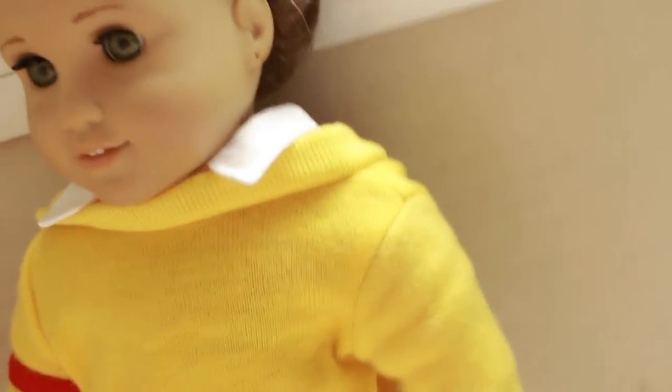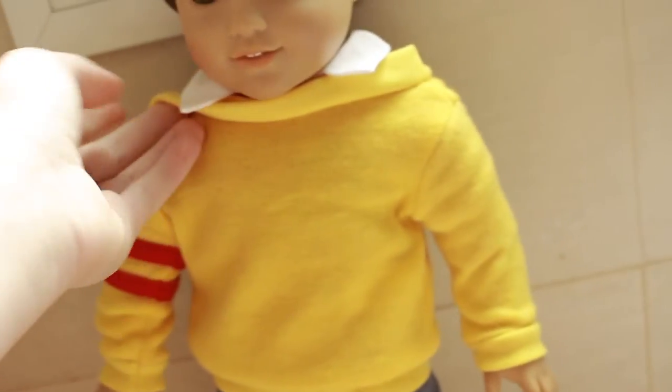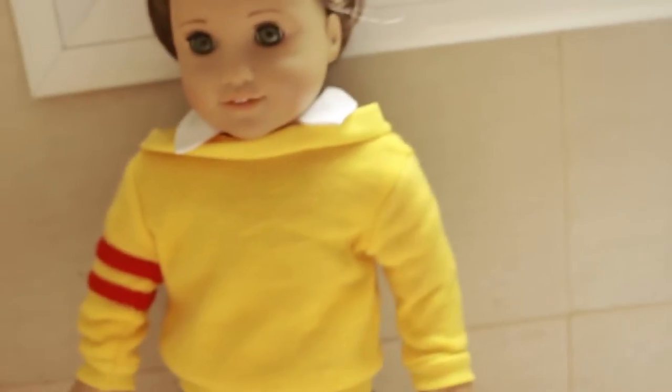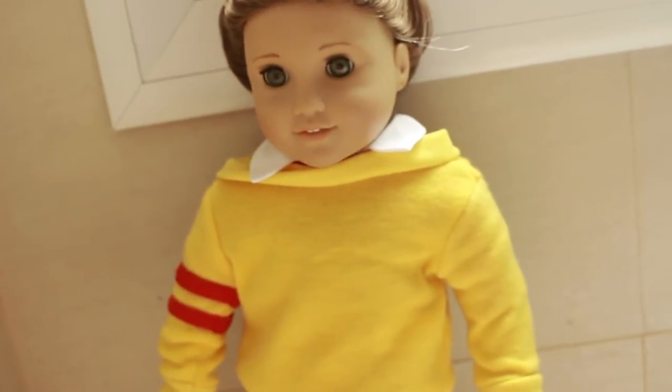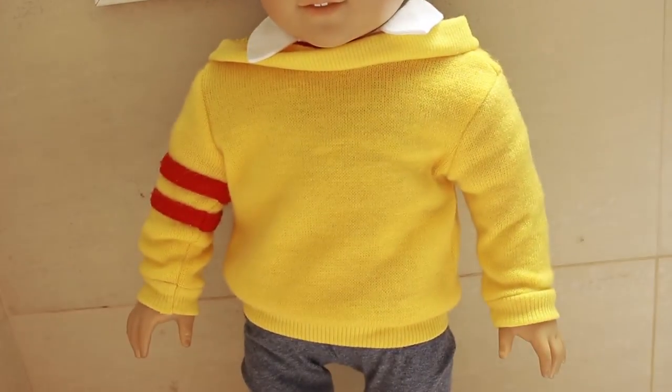For this costume you are going to need a collared shirt — for this I just used Grace's city shirt — and then I put this yellow cardigan over it, because Arthur wears a yellow shirt with the collar. I just put this cardigan over it like it was a shirt and I think it looks pretty cool, except for like the red sleeve thing, but I'm just going to ignore that.